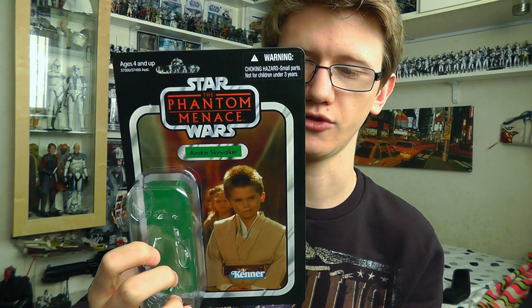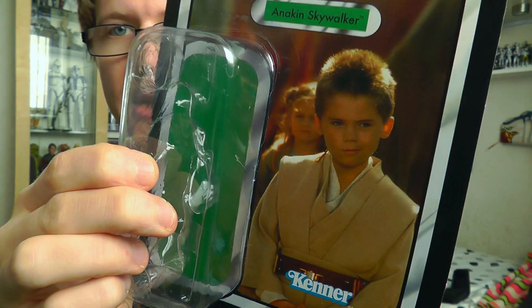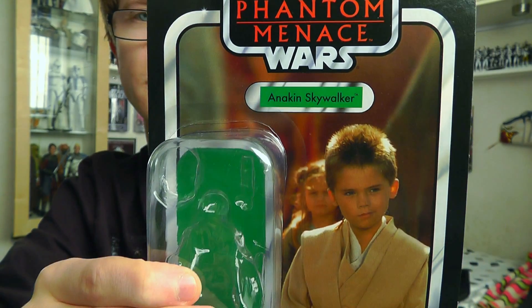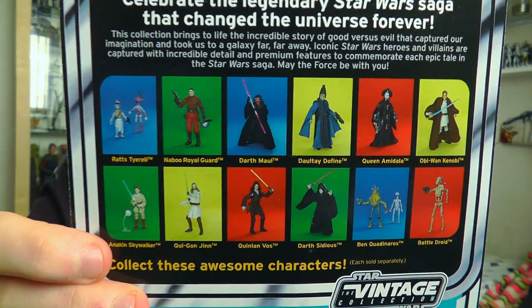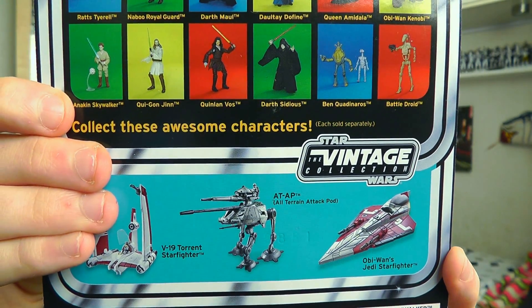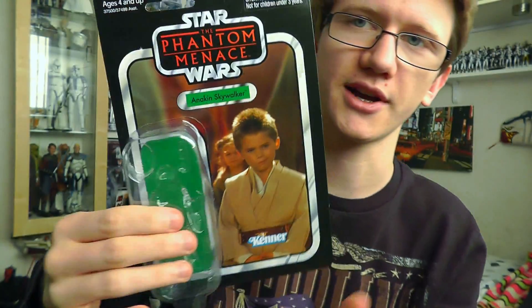First up we're going to take a look at the packaging that he comes in. And despite being a sort of Expanded Universe hybrid figure, the image on the card back depicts Anakin at the end of the Phantom Menace during the Naboo celebration. Obviously we have the typical vintage layout for the card, and on the back we have that brand new 12-bike layout which features other figures available in the wave, as well as a few vehicles and obviously a bit of info about the collection itself.